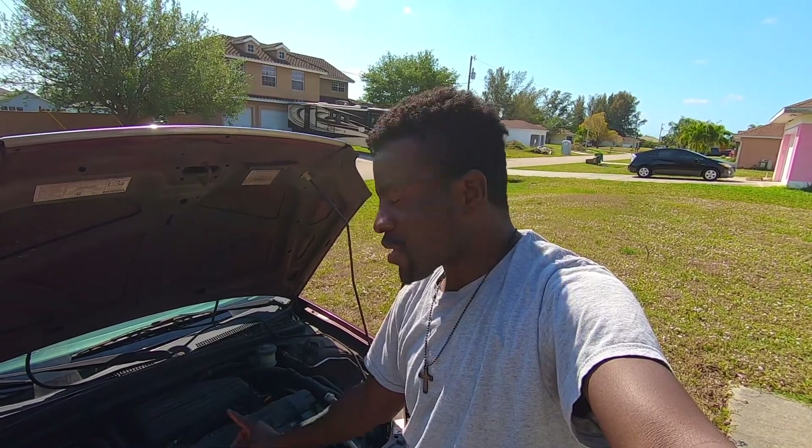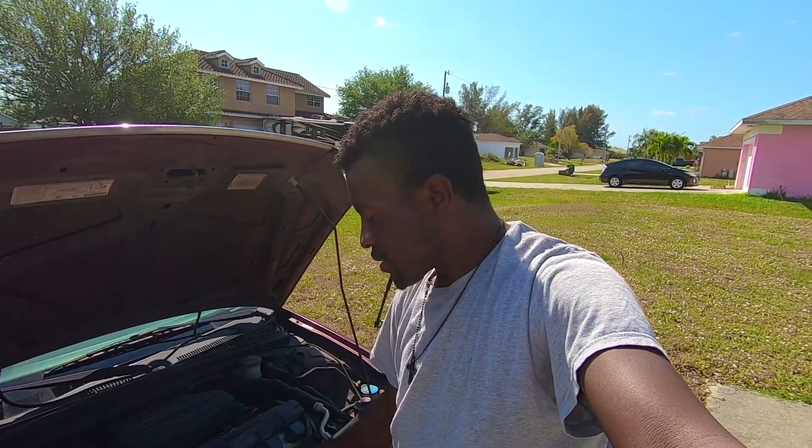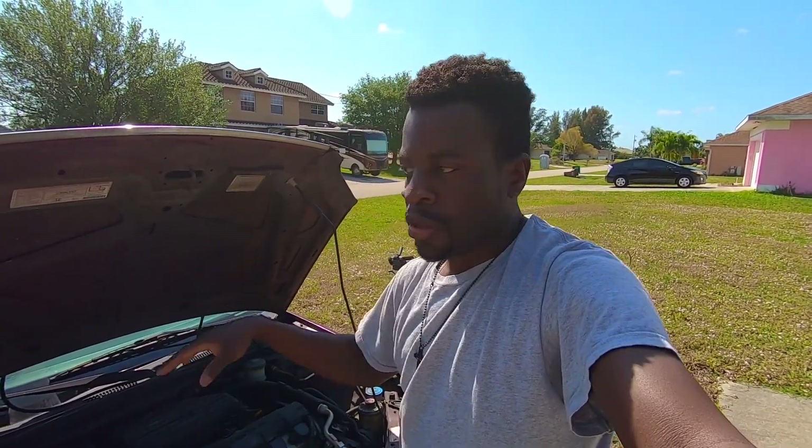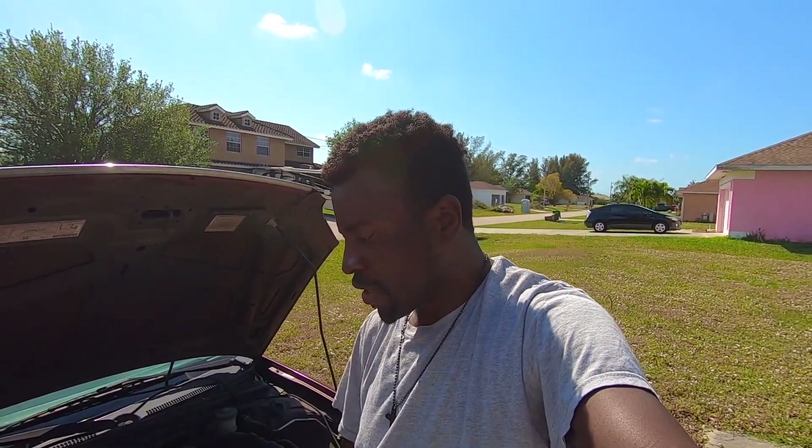We're going to change the valve cover gasket just like we did the valve cover gasket before. We want to test it and then we're going to paint part of the wheels black so I can have black wheels. I don't know if I want to paint the car after the build is done or if I just want to wrap it.